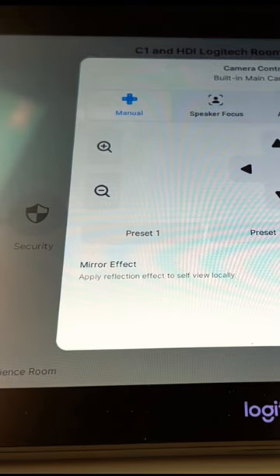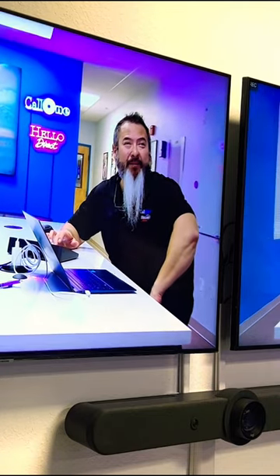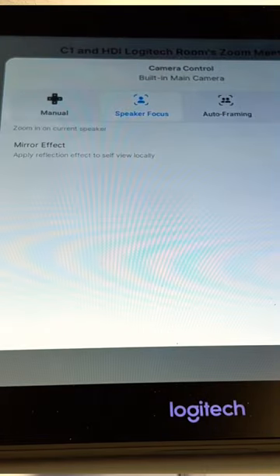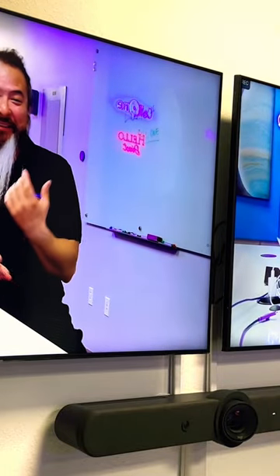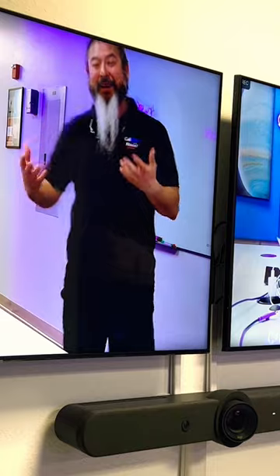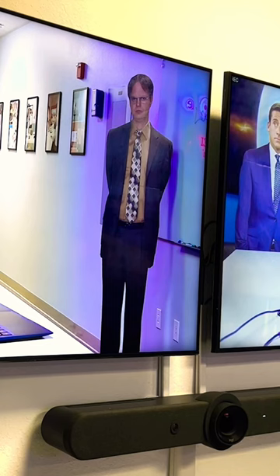We're going to go ahead and do some manual zoom — you can zoom in pretty tight. Now I'm speaking, and so what the Rally Bar is going to do is focus on me because I'm the person speaking. So even if I get up and start talking, it found me and it's going to frame me. This is speaker focus, so auto framing.